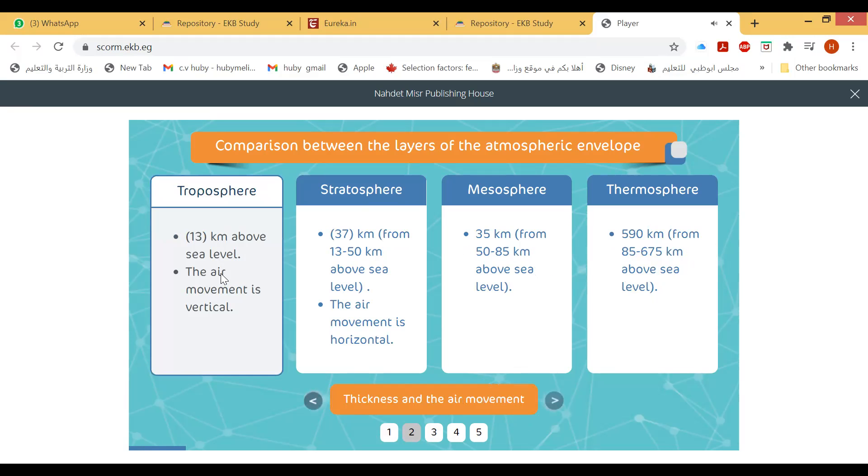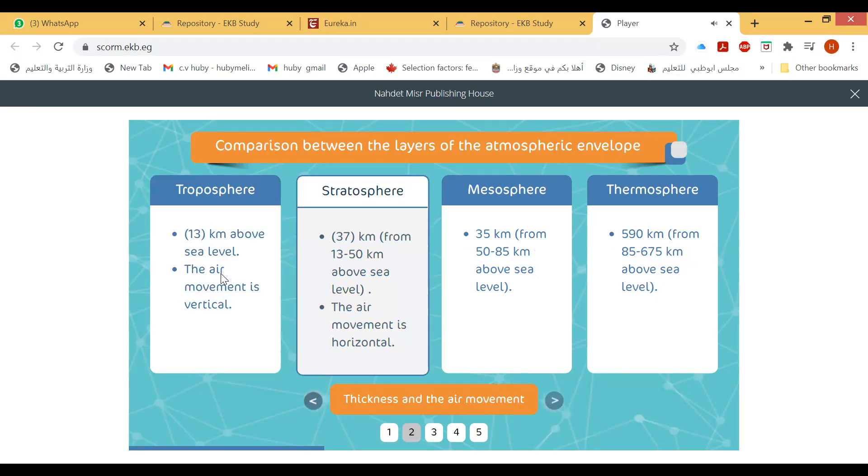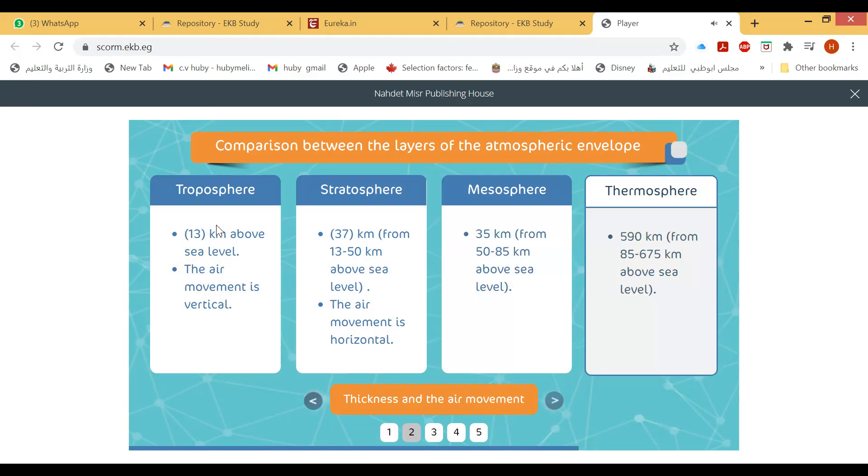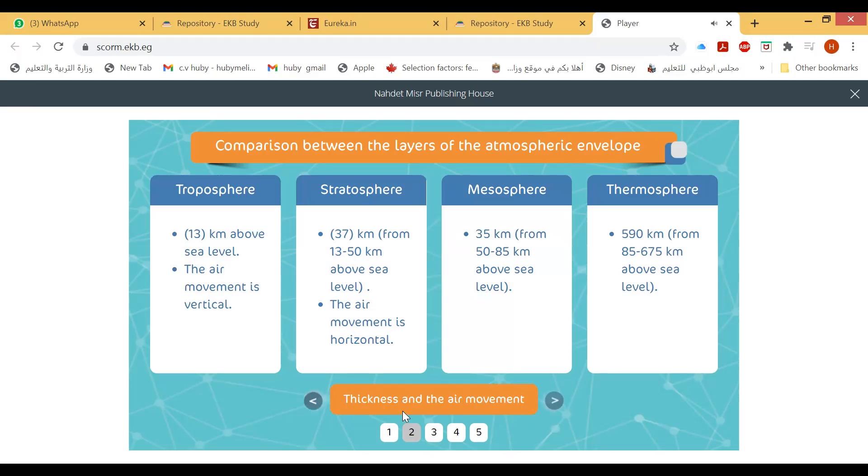The troposphere extends about 13 kilometers above sea level. The stratosphere extends from 13 to 50 kilometers above sea level. The mesosphere extends from 50 to 85 kilometers above sea level. The thermosphere extends from 85 to 675 kilometers above sea level.